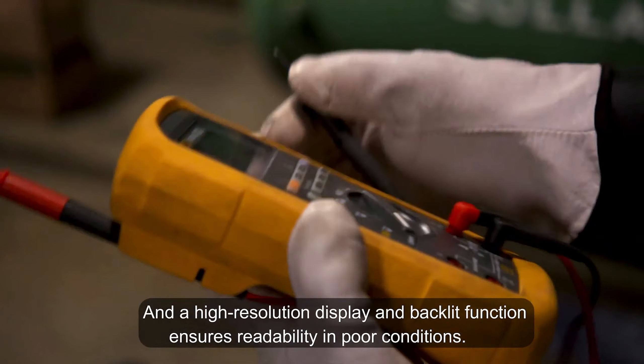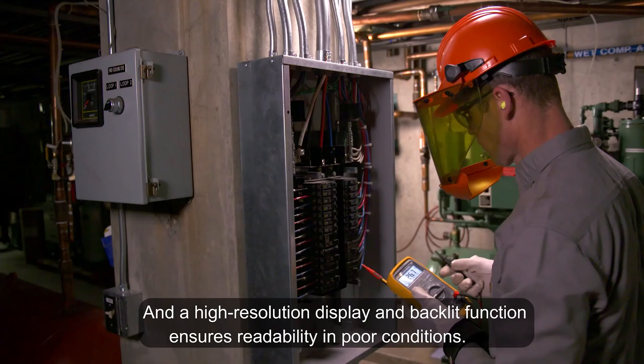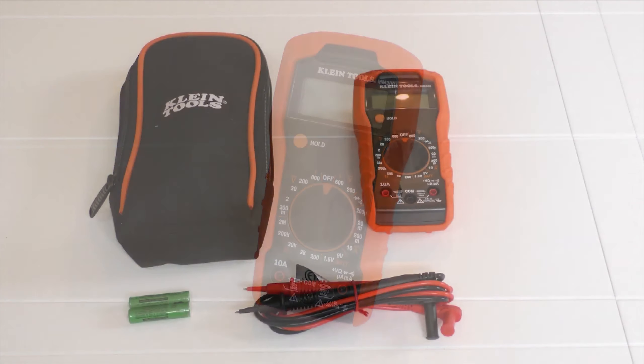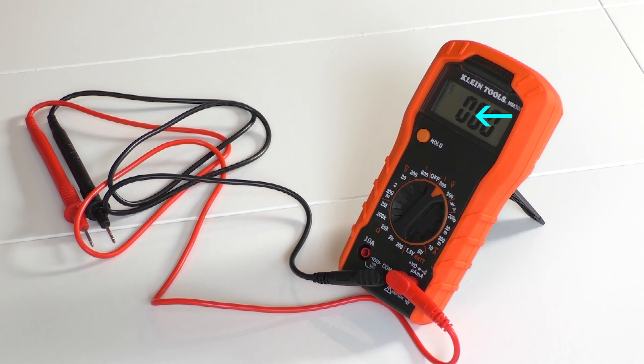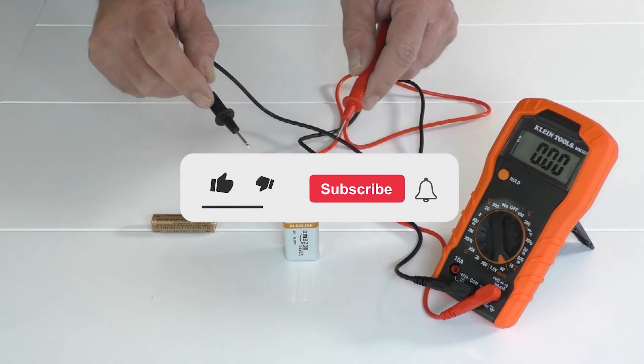Today we're delving into the world of multimeters, essential tools for any electrical work. Whether you're a professional electrician or a DIY enthusiast, multimeters play a crucial role in testing voltage, current, and resistance. Join us as we explore the features and benefits of different multimeter models.